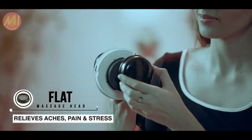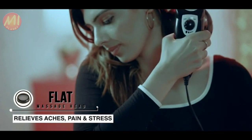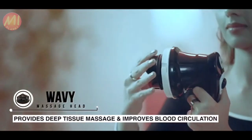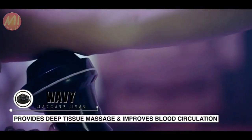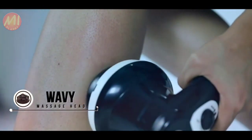The flat head can be used to massage your neck and shoulder to relieve aches, pain and stress. The wavy head provides deep tissue massage to your arms, legs, calves and abdomen, and improves blood circulation.